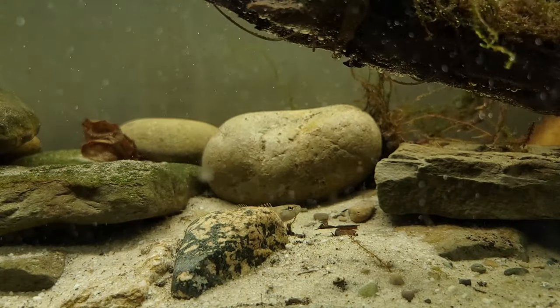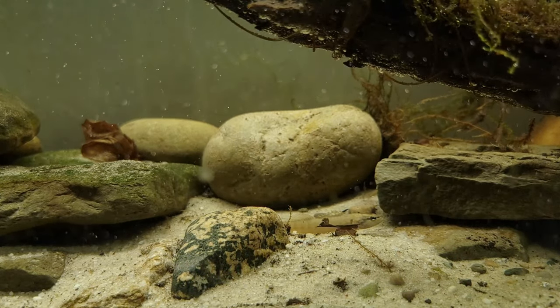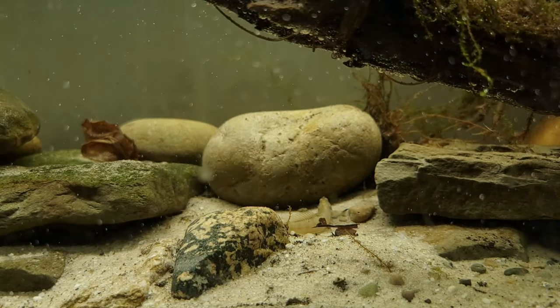The only thing in here that doesn't really match their natural habitat is the pool filtration sand. However, that's the only substrate I really had on hand at the time I set this up, and I wasn't going to go collect any from the river, so I just used that and they don't seem to mind all that much.